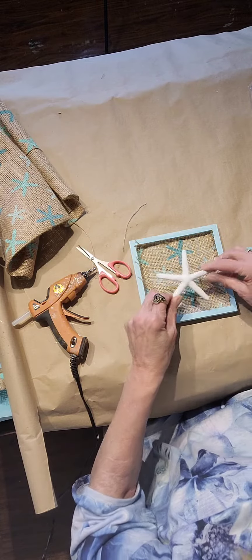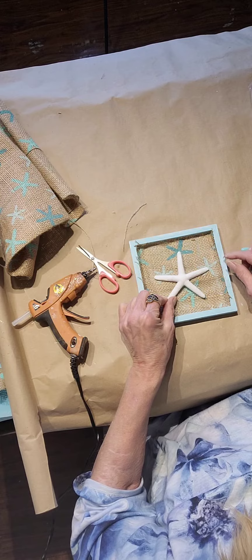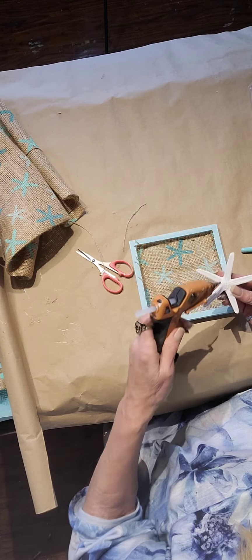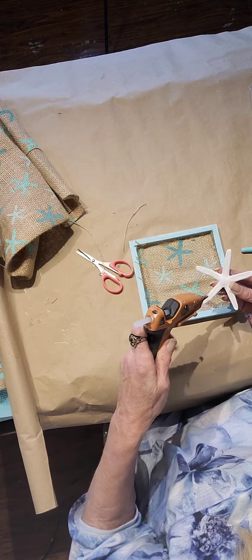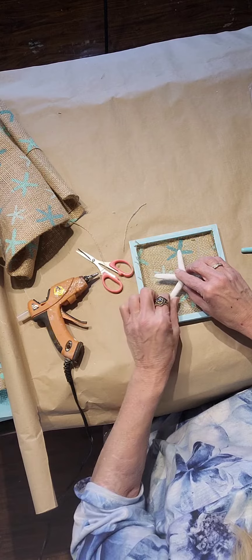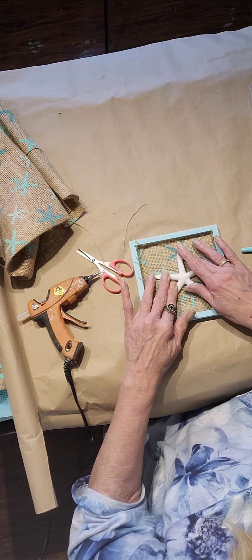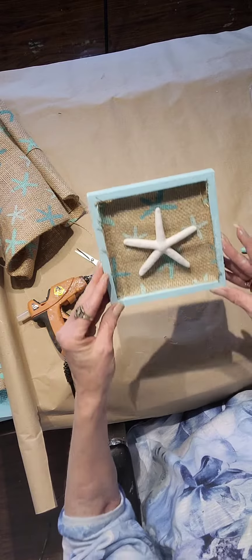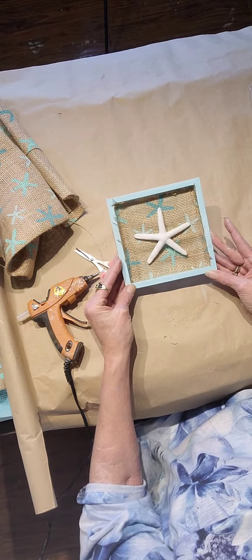Now I'm using a starfish from Dollar Tree, placing it where I like it, and I'm going to glue that down. This is great for hanging on a wall — you can add a ribbon in the back, you can add jute in the back to make it hang on a wall. But look, it's so darn cute. What do you think?